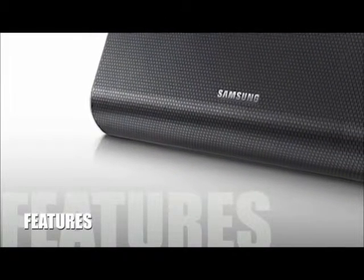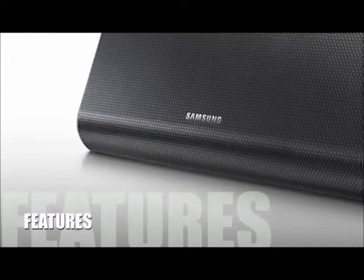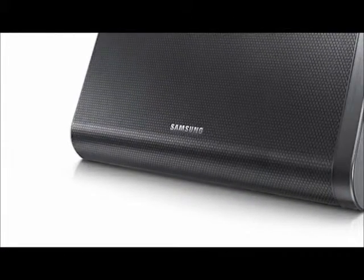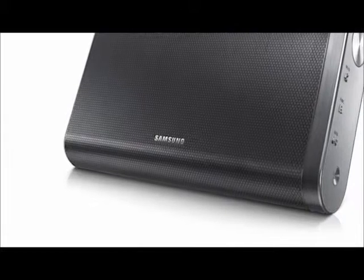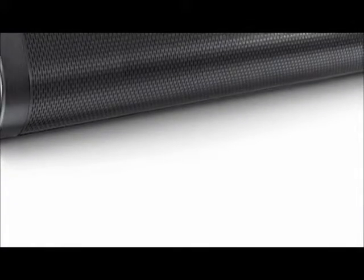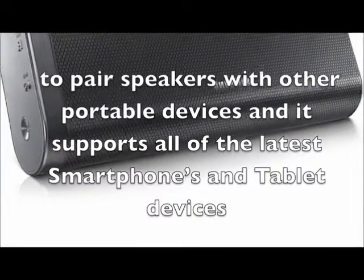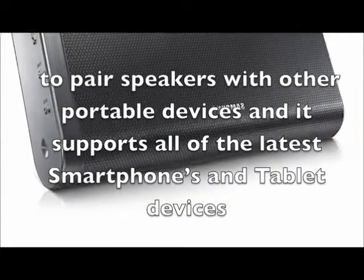Let's take a look at some of the features for this product. The Samsung DAF60 is a wireless Bluetooth speaker that offers maximum portability and on-the-go connectivity. The Near Field Communications technology makes it easier for users to pair speakers with other portable devices, and it supports all of the latest smartphones and tablet devices.